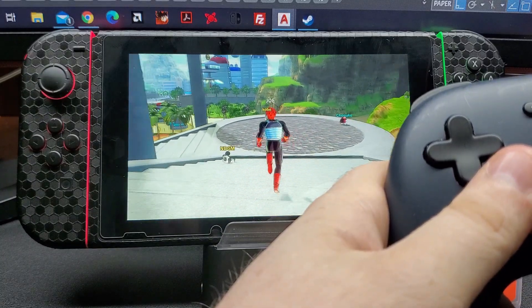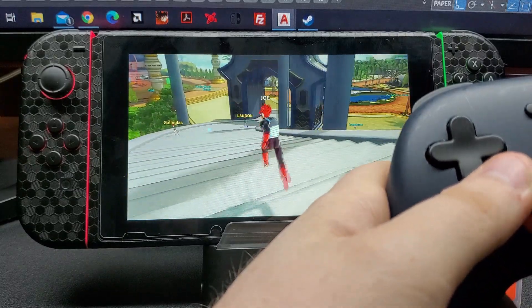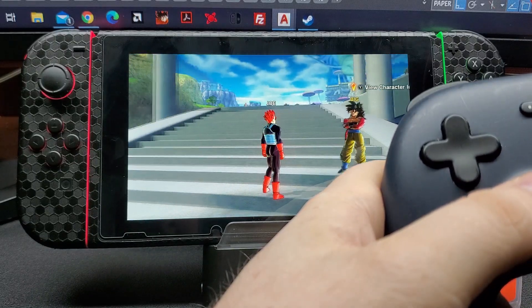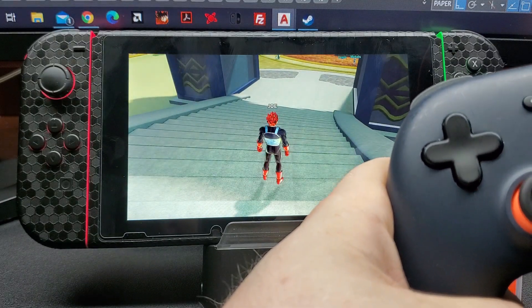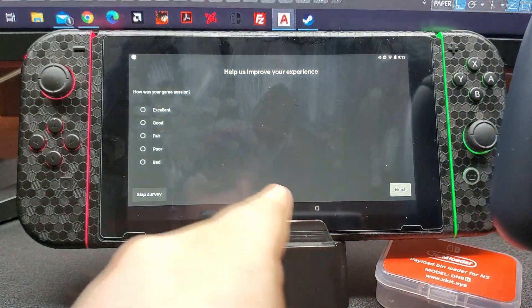This brings new life to the Switch, especially for people who are banned on Nintendo services. Simply just run Android — as long as you have an internet connection, you have a portable system. Just hold the Stadia button, click exit game, and we are out.